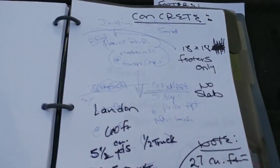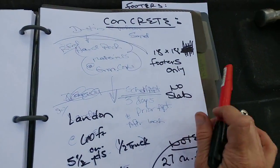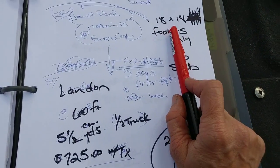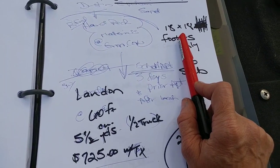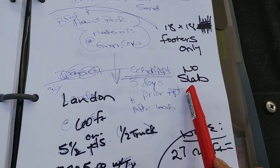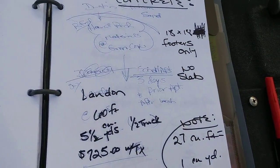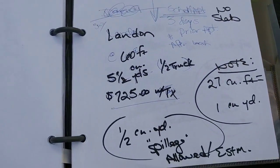We're going to talk first about concrete. I'm building a shed that's 10 by 14, and my footers are going to be 18 inches wide by 18 inches deep. It's interesting because with the concrete people I have to specifically say 'no slab,' because they're used to pouring footers that are like six inches high and then a slab on top — all one solid flat box.